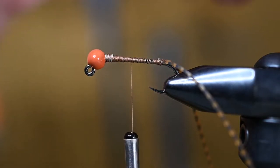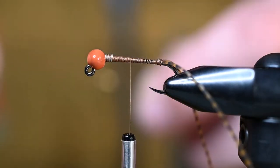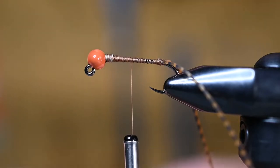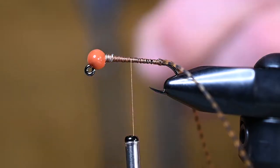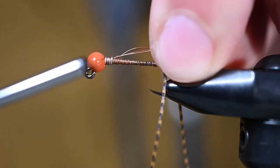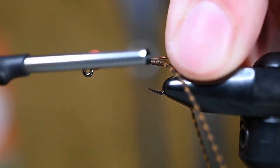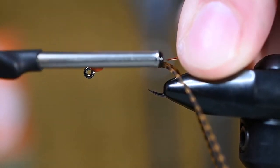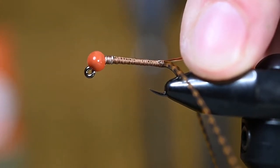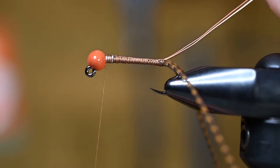For the wires I'm using Ultra Wire, size small. I've got two pieces of copper brown and one piece of gold. I'll get those lined up side by side, trim the ends even, and tie them in so the ends meet up against the rear portion where we tied in the weighted wire earlier. Get that locked in on top of the shank. The nice thing here is if you can keep a relatively even underbody with your thread, it'll make wrapping these wires just a little easier.